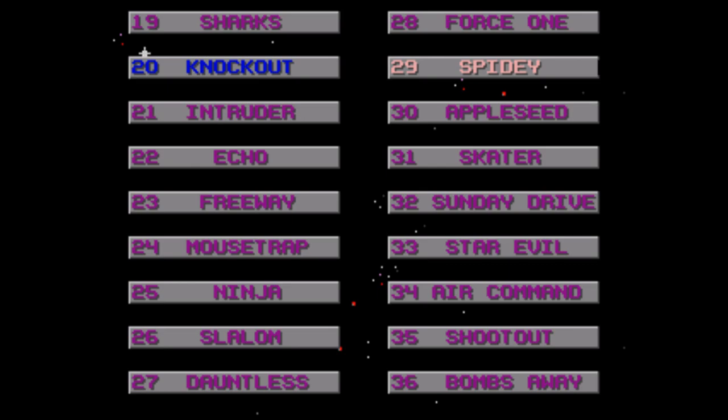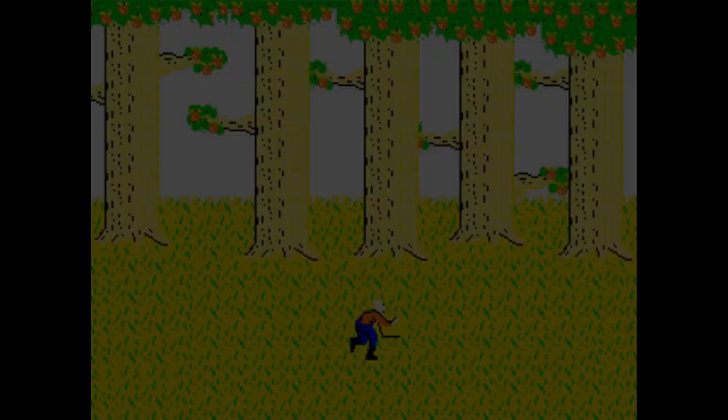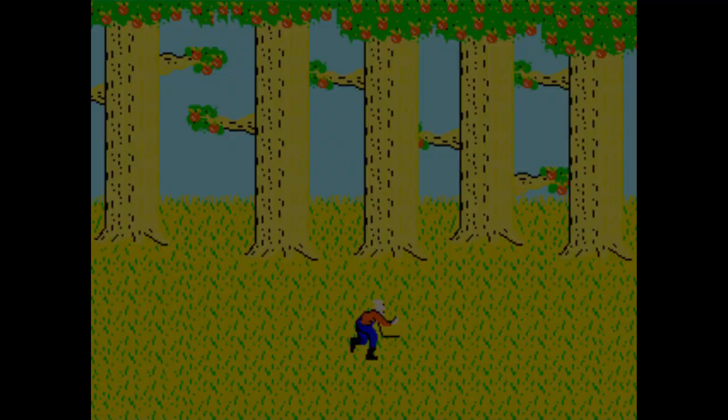In fact, you can barely dodge them effectively even now when they start moving a lot faster. Appleseed — you're a surly farmer and you gotta grab the red apples while avoiding the green ones. Not gonna lie, this one is actually kind of fun. Most of these games are insultingly boring and easy at first, but this one actually does get good a couple of levels in where the apples start to fall faster and at an angle. Nice to see something decent now and then.